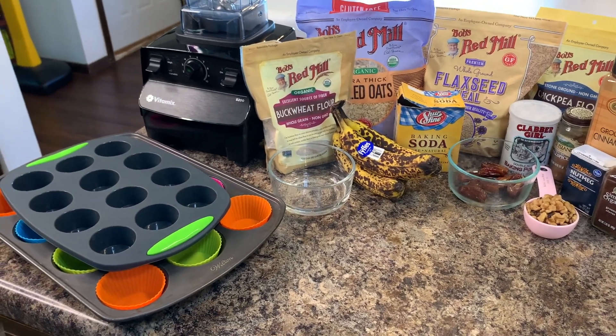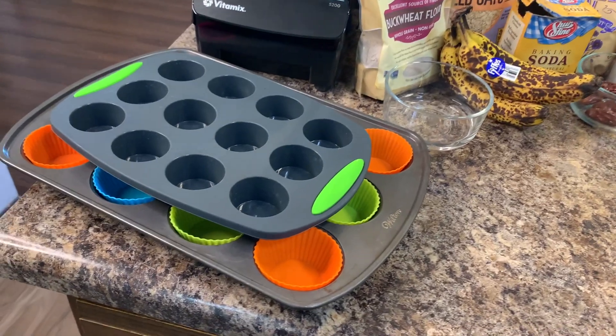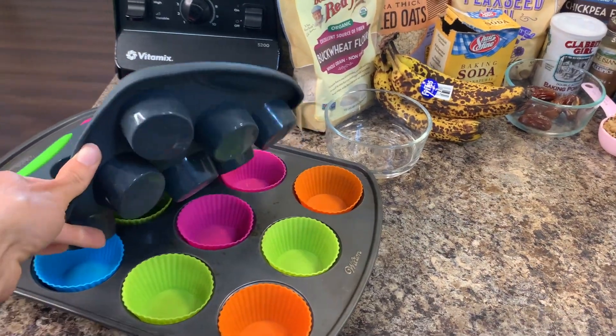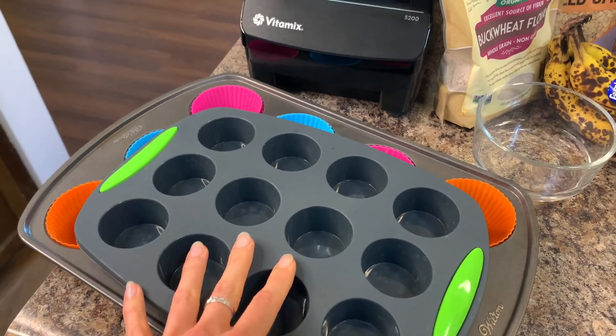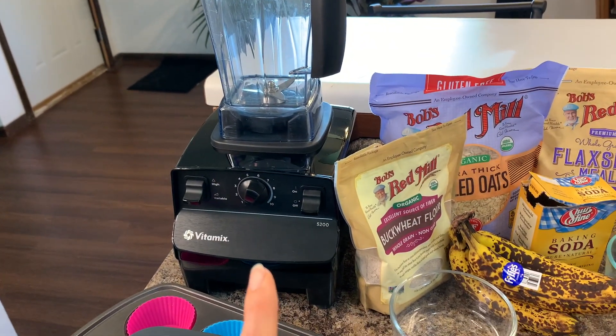Here's everything you'll be needing today to make this recipe. Obviously you'll need some muffin tins — I have these silicone ones because I don't use oil in my cooking, and it's really nice, you can just pop out the muffins after they're done cooking. Super easy to use — I'll link these below if you're interested, as well as the Vitamix.